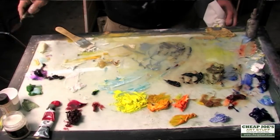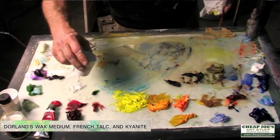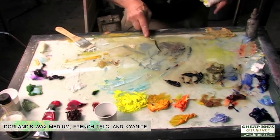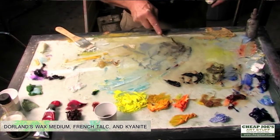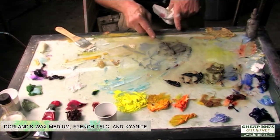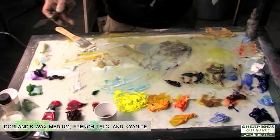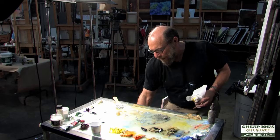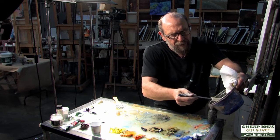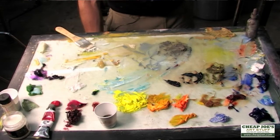I have my different viscosities: I've got my wax, a product called French talc, and a kyanite which adds even more viscosity to the paint and gives it a surface — like a grit. It's an awkward inert material to find, but it really adds tooth to the paint. Then I have waxes and talcs to make the paint more liquid or more dry, and my personal painting emulsion, which I put right here on the palette.